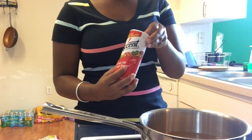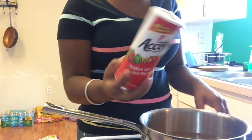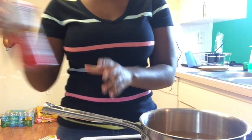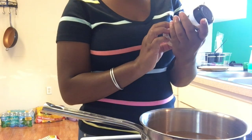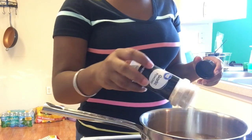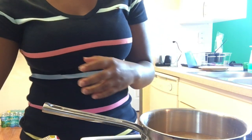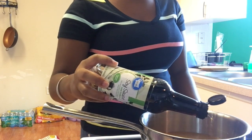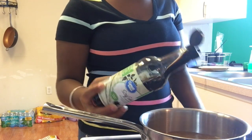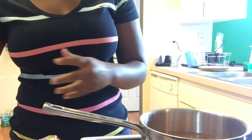Accent seasoning, garlic powder, soy sauce, and last but not least butter.